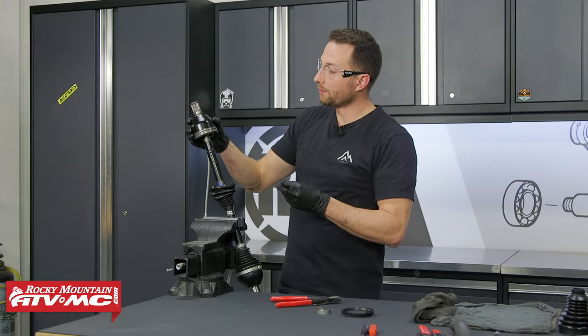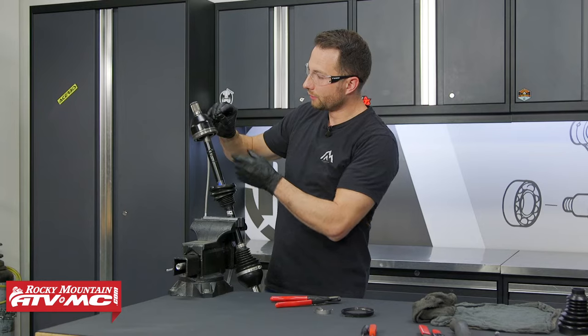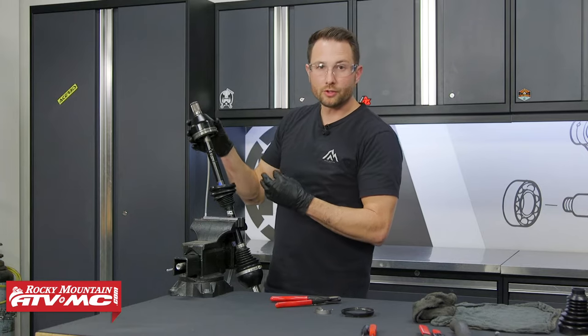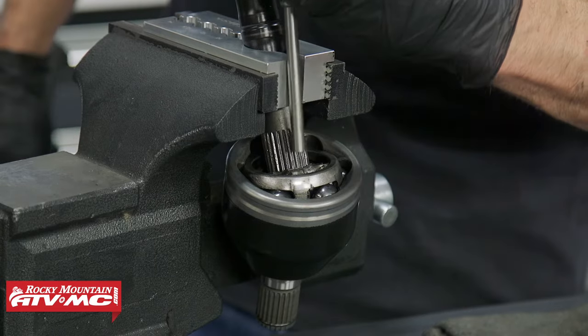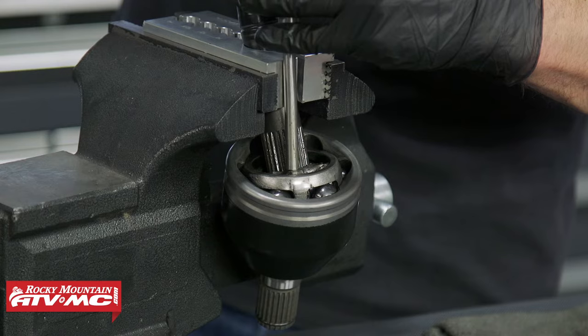I've got the other end of that boot and I'm going to push that off too. At this point we're ready to pop the end of the CV joint off, and to do that we need to get it past the circlip. I'm going to flip this over in the vice and we're going to use a drift and a hammer to pop that out of place. I'll take the drift on the inner portion and just hit it until it pops off.